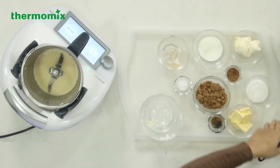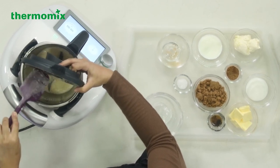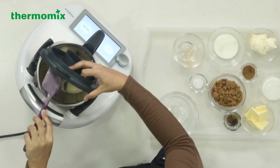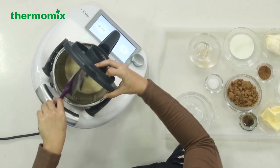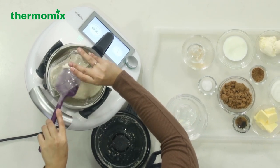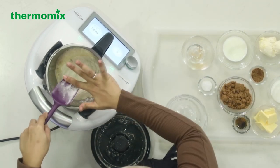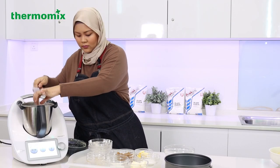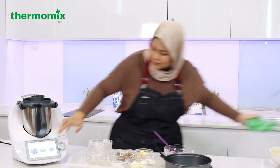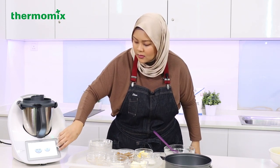Now we're going to use my favourite function — the dough function. I'm just going to scrape off any extra bits from the cover to make sure all the yeast and sugar get used. Now I'm going to add the flour. Here comes my favourite function — we're just going to knead this using the dough function for 4 minutes.